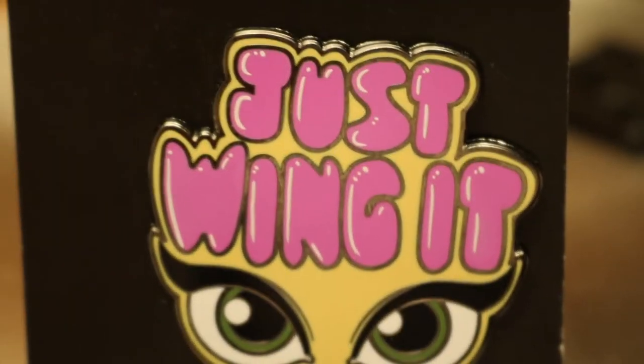Another company with cute pins is FanFlare — she mostly has Disney and fandom related pins. This one right here is just a pair of winged eyeliner and it says 'just wing it.' I thought this was too good to pass up because I usually wear winged eyeliner and sometimes you just gotta wing it — you know what I mean?